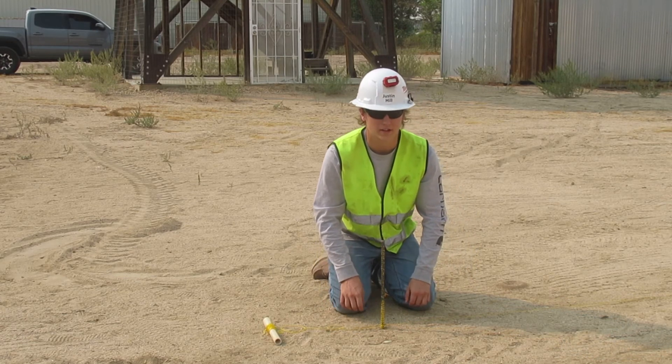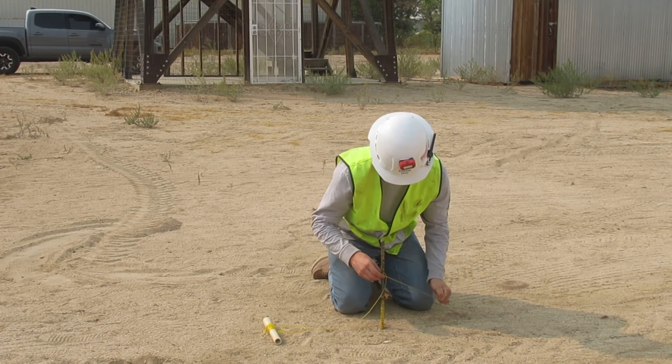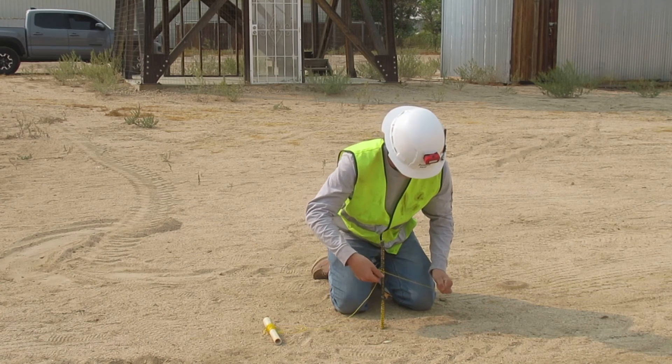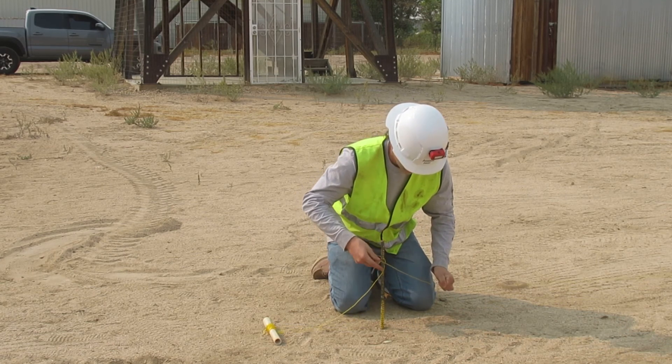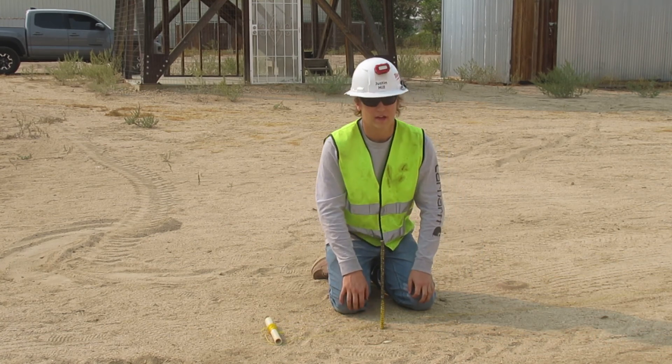That's a tight string line. Now to undo it, I'm going to pull back and slide it up off the stake. Thank you.